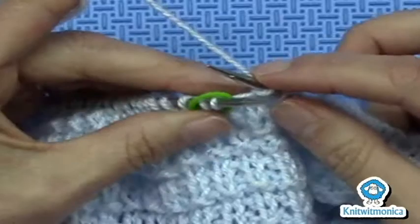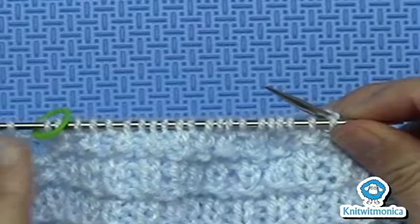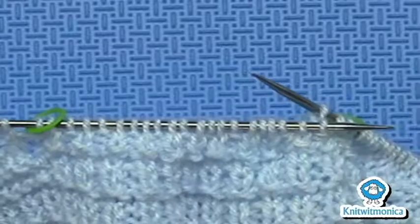So you've worked the GSR — the German short row stitch — and then you work the single rib, wherever you are in your pattern, all the way back to the next marker. You work one stitch past it, turn it, and do a German short row.